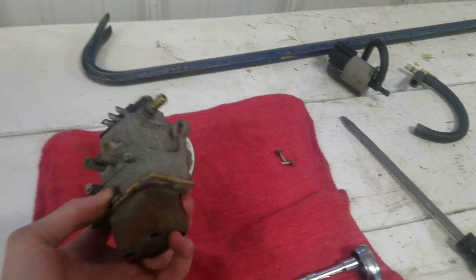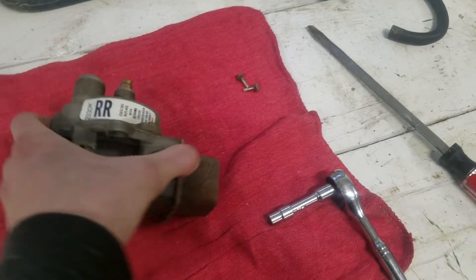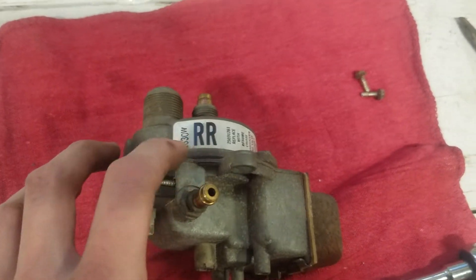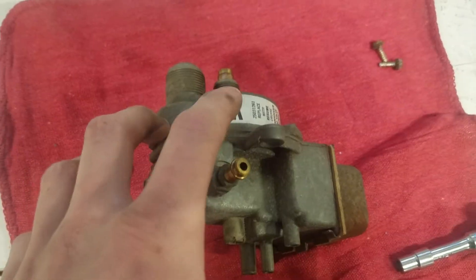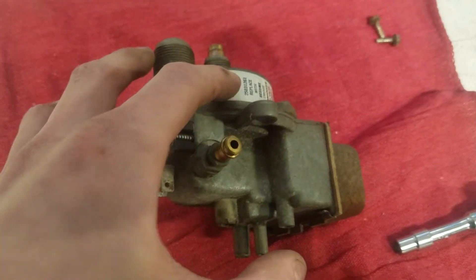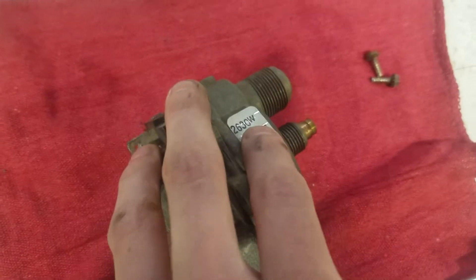Another thing I wanted to mention before I take this shell apart: here is what this means right here — this code. I'm not exactly sure what these codes mean; I know it's a code of some sort. You can probably find out if you talk to some old-timer that knows about this. Some say TG, I've seen RE, RS, LS, DG, DD — a ton of different letter codes. It seems to be completely random, but it is important for whatever reason.